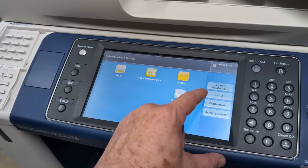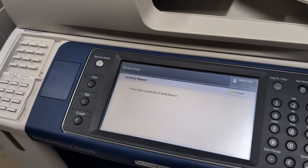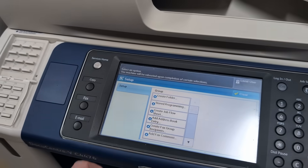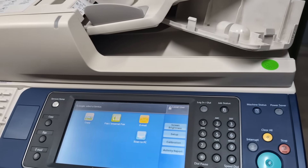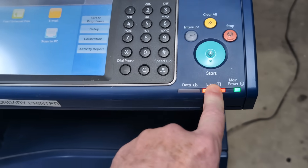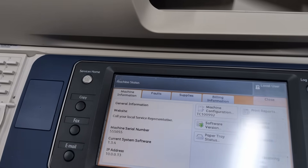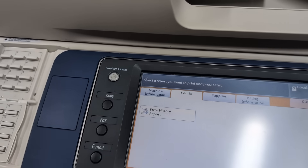Not sure how to use this setup. Calibration activity report. Setup. Create folder. Oh God, this is all too hard. But it boots up. Error. Error. Something's error. Clear all. Machine status. There it is — machine status. Error.